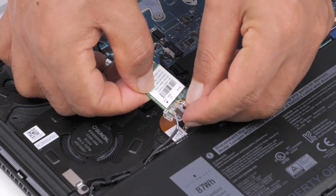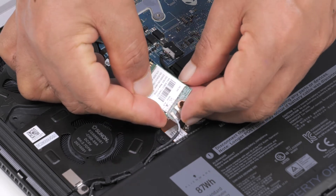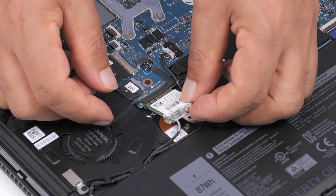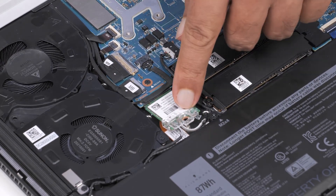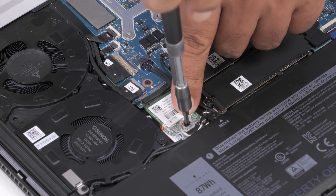Align and place the wireless card bracket onto the wireless card. Insert the notch on the wireless card at an angle into the tab on the card slot. Replace the screw that secures the wireless card bracket to the wireless card and the palm rest and keyboard assembly.